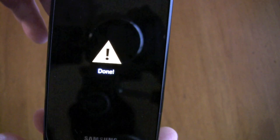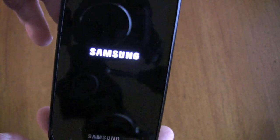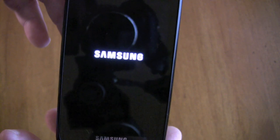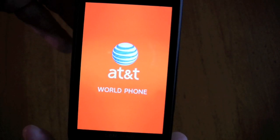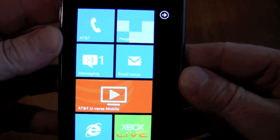Essentially this has just brought it back to a factory fresh phone, one that has a lot more memory capability than you had previously. Once this boot-up phase is completed, we're going to skip the startup because it's essentially the same as when you brought your phone back from AT&T. Through the magic of video, we're all set up already.